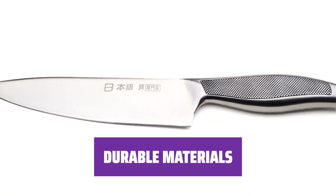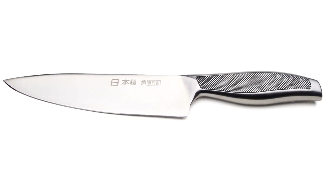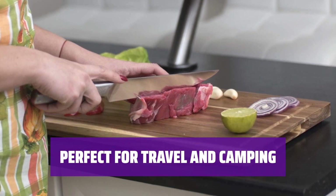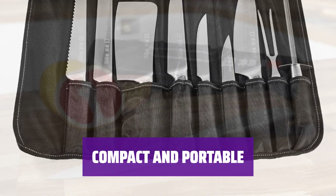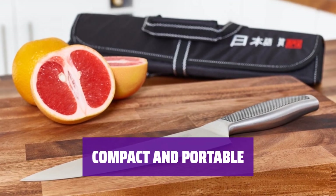The knives are made of stainless steel and the case is crafted from durable canvas, ensuring long-lasting quality. Whether you're traveling or going camping, this set is perfect for taking your knives with you wherever you go. With dimensions of 17.05 x 4.92 x 4.53 inches, this set is compact and easy to carry, making it ideal for any outdoor adventure.